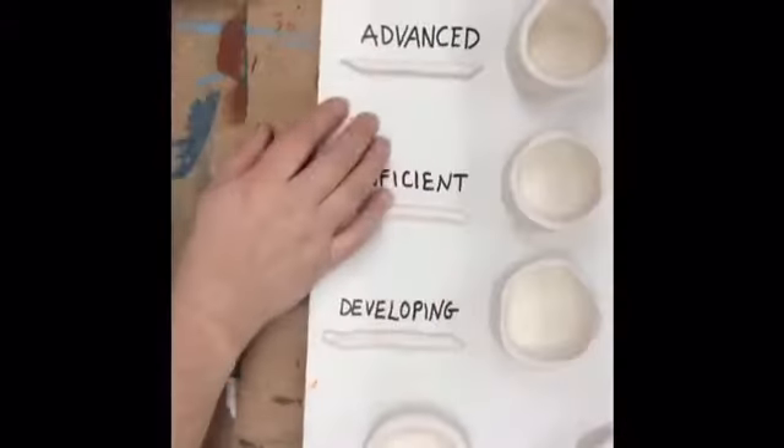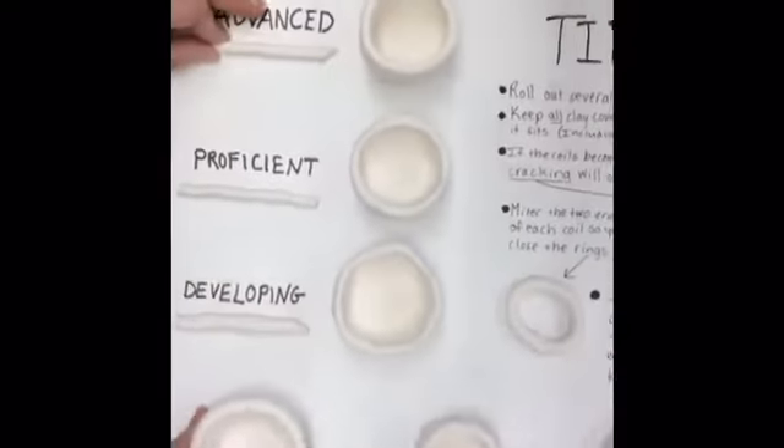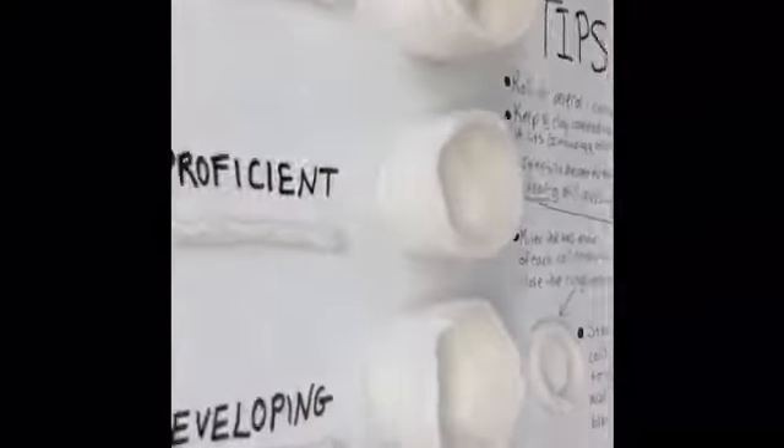We're learning about coil building. Coils are these long strips of clay that are made by rolling them, and you can create pretty much any form, like these pots.